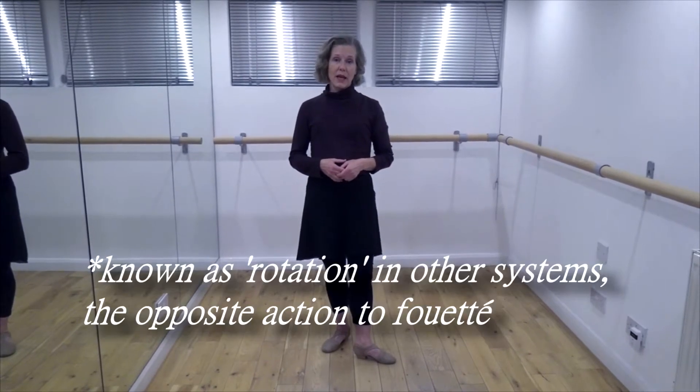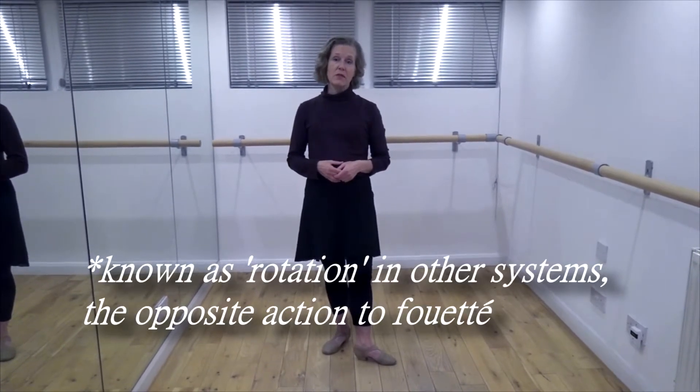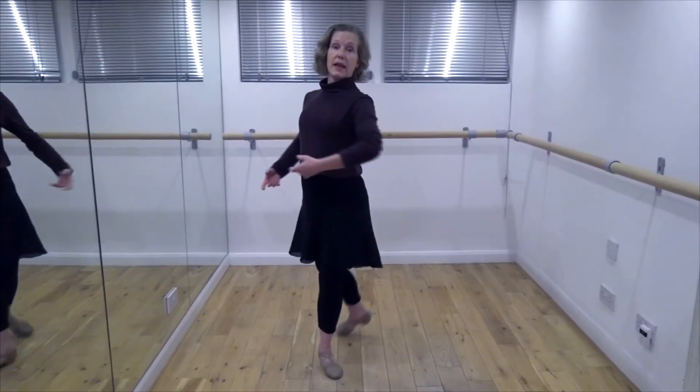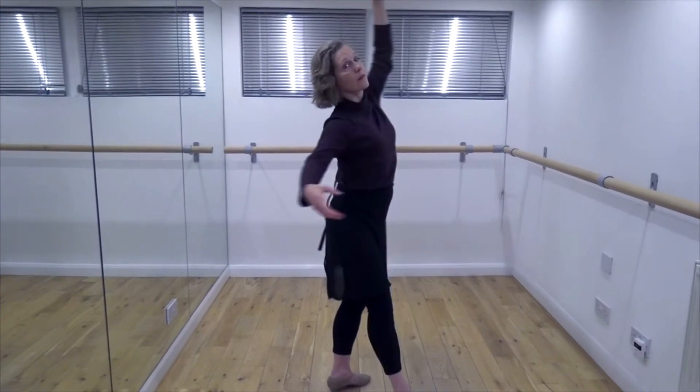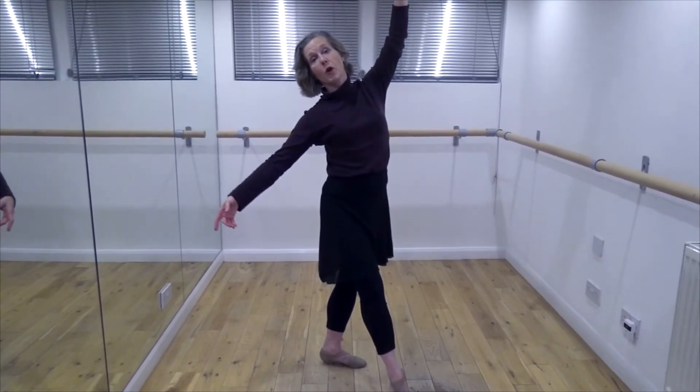Hello, everyone. Today I'd like to talk to you about a very interesting movement in Cecchetti Method called Dégager en Tournant. We find it in several of the adages and it's also used in some of the jumps that Cecchetti included in his wonderful work. The Dégager en Tournant we learn at the intermediate level and it consists of an arabesque and we come round to the croisé devant. This movement is also practiced en l'air.